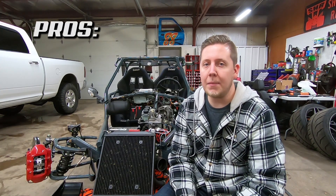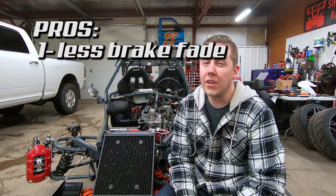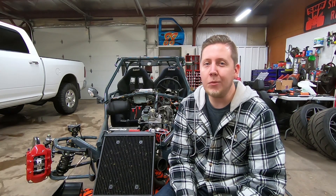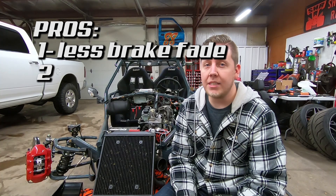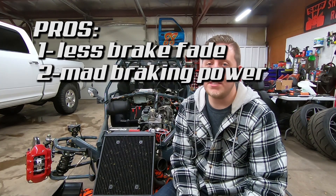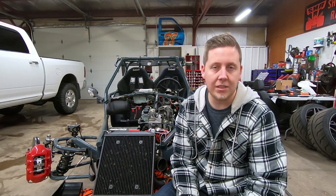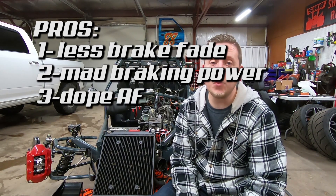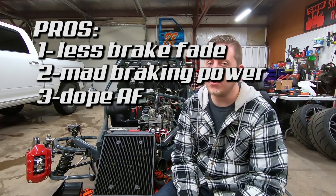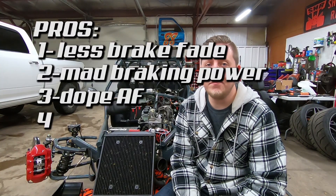Let's start with the pros of putting Brembos on a Goblin. I put Brembos on mine because I was worried about brake fade at the track. I didn't really want to chance it, so I figured I'd throw these on. Second, they stop really well — four-piston Brembo brakes have quite a bit of stopping power versus the floating calipers the Goblin normally runs. Third, they look really good. That's why everyone on the forum asks about running Brembos. And lastly, they're really easy to install.